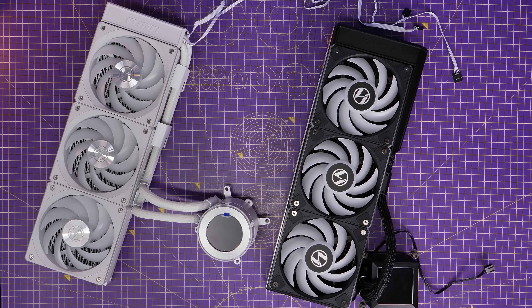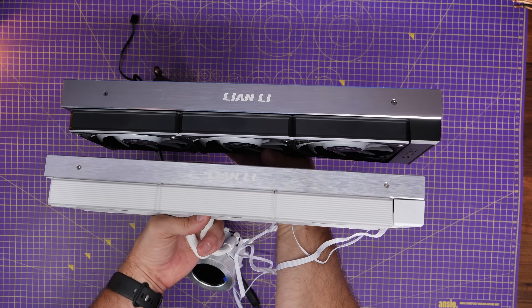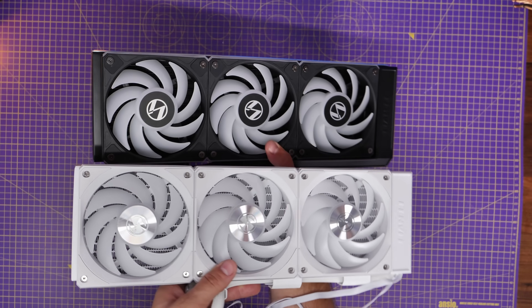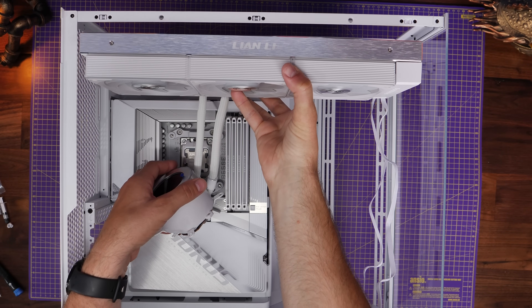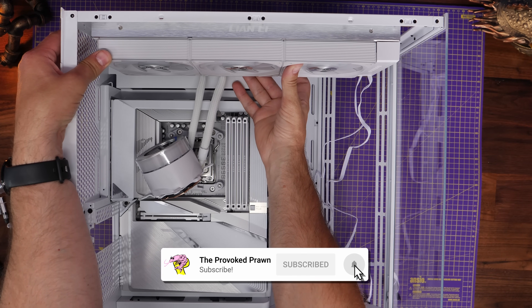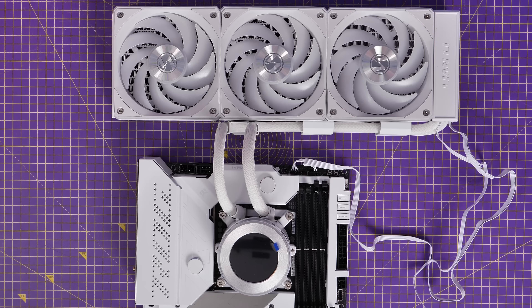The HydroShift 2 is a refined version of the previous HydroShift, which is now thinner and slightly smaller, making it fit neatly and more easily into a wider array of cases. So if you were aware of issues fitting the previous model into a case, this one shouldn't have as many problems. The HydroShift is also designed to fit really nicely at the top of the case, with the tubes in a position that allows you to center them as much as possible, hiding away a lot of the cabling and tubing for a really clean build.